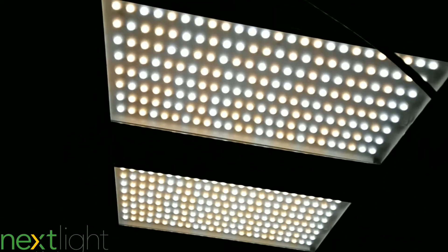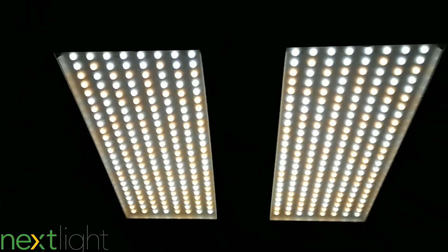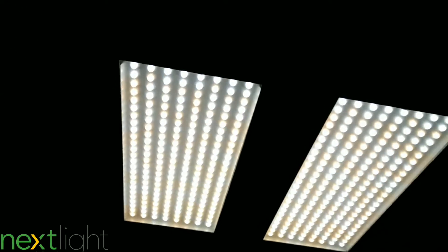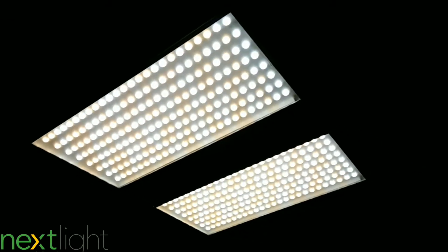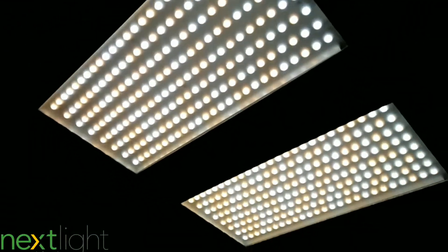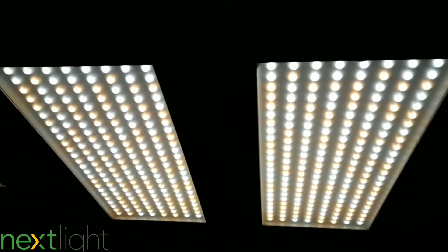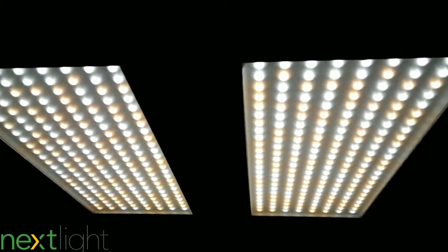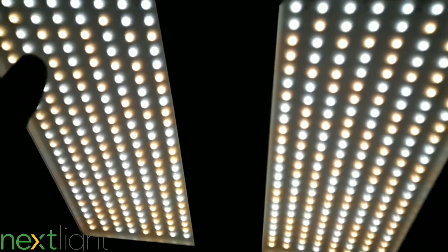Check out the NextLight Mini — a 2x2 LED grow light featuring Samsung LEDs, 140 watts, all-aluminum passive cooling, and a Meanwell driver. You can veg up to a 3x3 space but it's recommended to flower in a 2x2. The NextLight Mini is essentially a miniaturized version of the NextLight Mega.